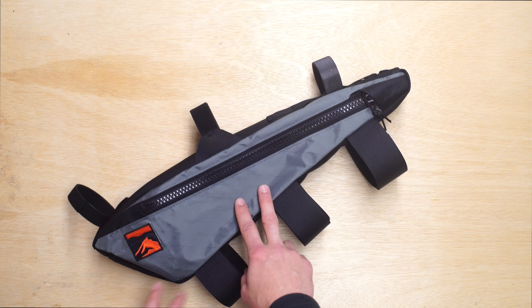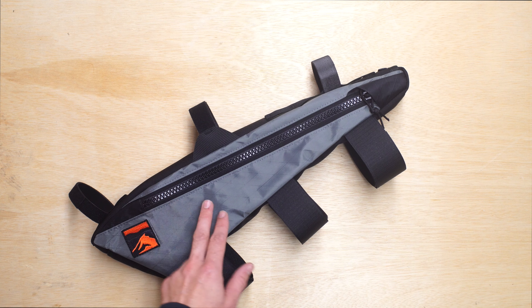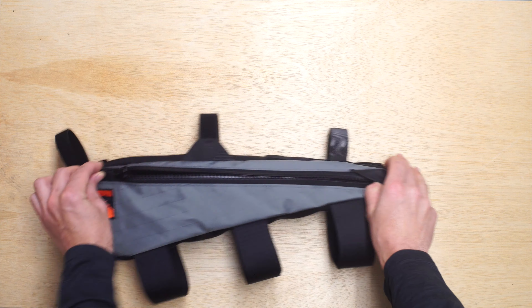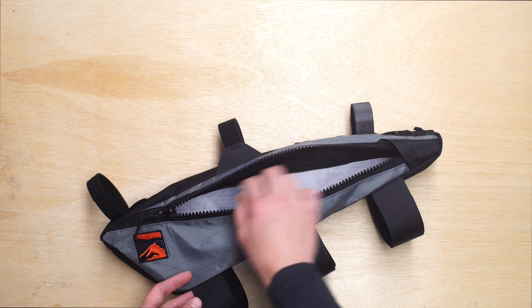This is our Mudlust series. It's built from our VX21 Stone Gray with our number 10 molded teeth from YKK. This is our base model of the bag — it's $165 and it includes just a large opening into the frame bag.